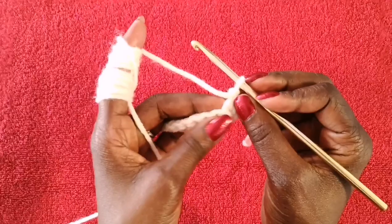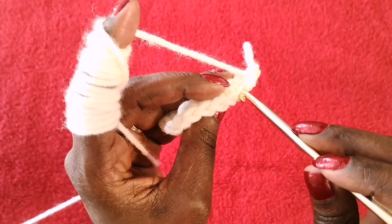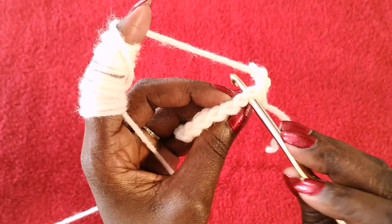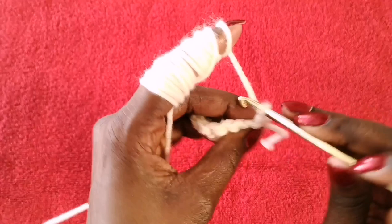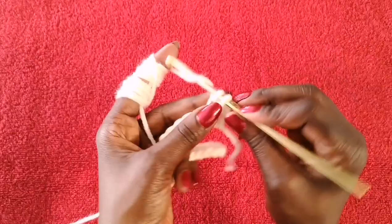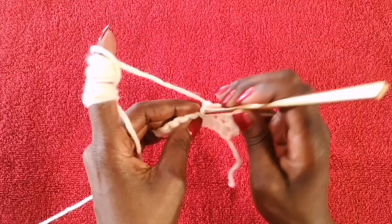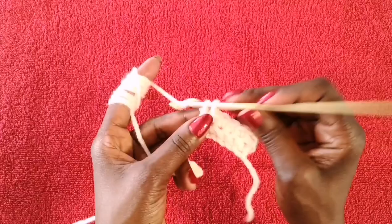In the second row — which is your repeat row — you're going to do single crochets through the back loop only. You can see the V's along the top of the row; go into the back one only, not the front and not both. Do your first single crochet right after the chain one, then move on to the next stitch and repeat all the way along the row. This is the row you'll repeat until you get the length of your headband.